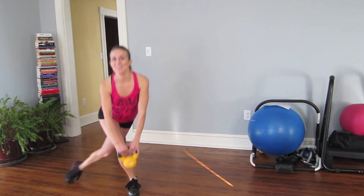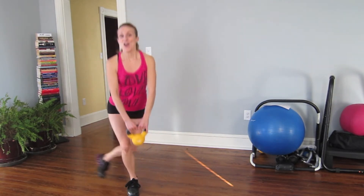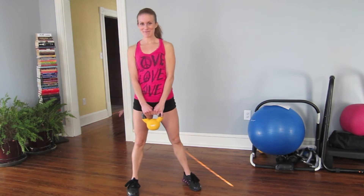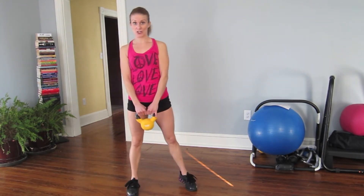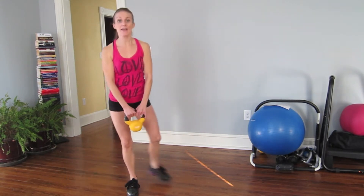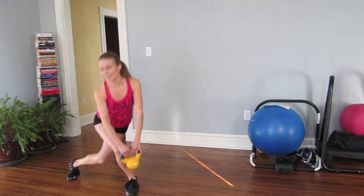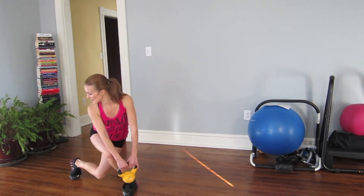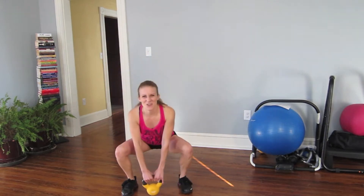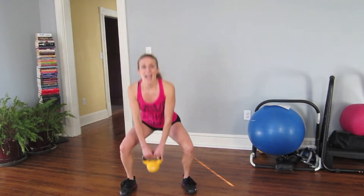Five more, four, three, two. Adding a squat in the center — curtsy, squat, curtsy, squat. Let's go. Eight more.